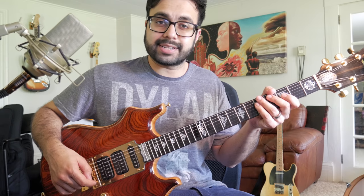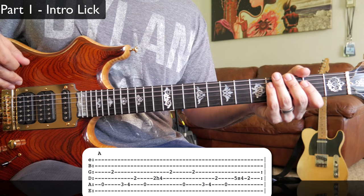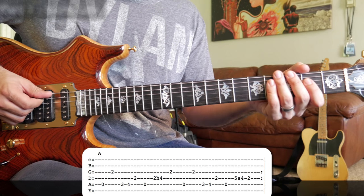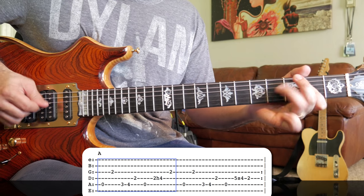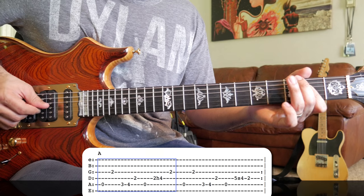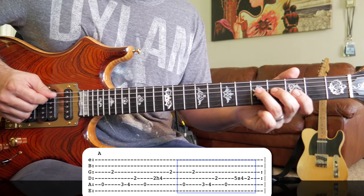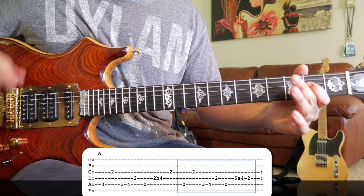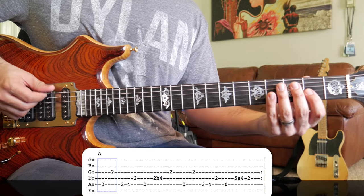Grab your guitar and let's get started. I'm going to play the intro lick slow and then we'll take it piece by piece. So the lick starts off...